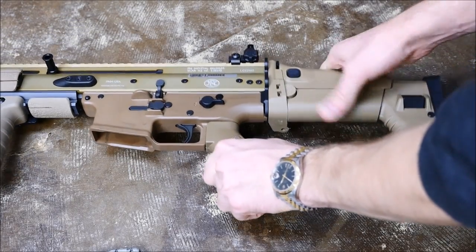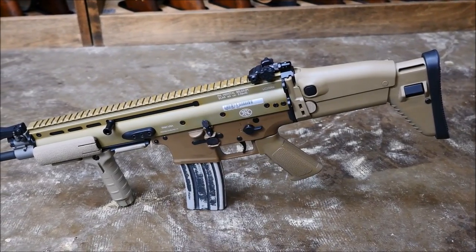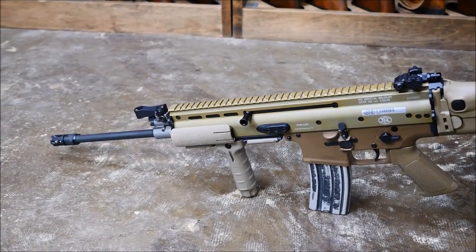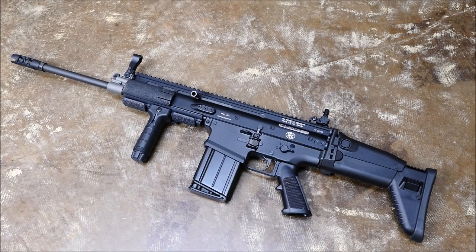It also certainly doesn't hurt that it really looks cool — this is a great-looking firearm. It comes in a lot of Hollywood movies these days, probably for that reason. But it's also a functionally fantastic firearm that offers a lot to the user. They're a little expensive, but they are great. And of course, they also come in 7.62x51, if you're one of the guys that decries 5.56 as a poodle shooting round.